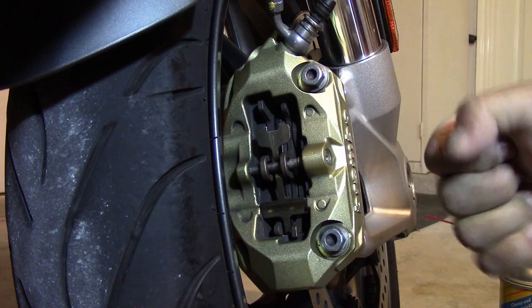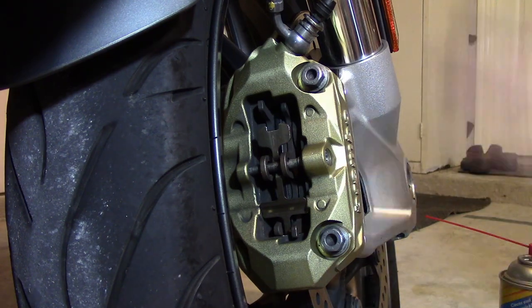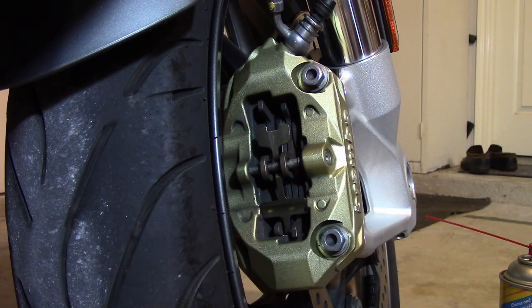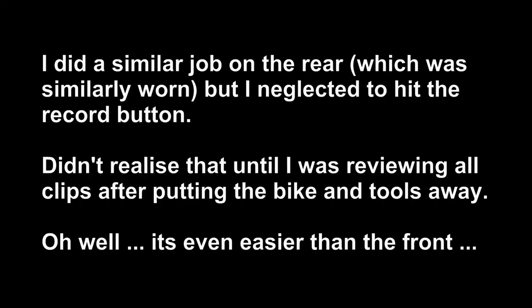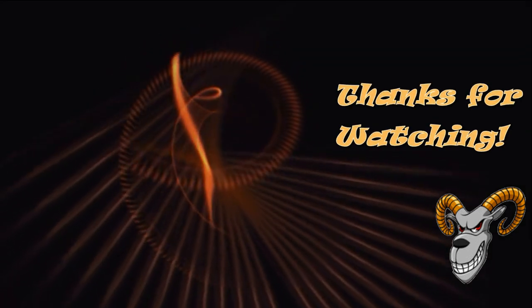I remembered when I backed it off, it wasn't much torque to get it broken loose, so you just tighten it with your wrist and that's it. That's done — that's the right front done. I'm going to go do the left front, make sure everything is good, clean it, put it back, and then we'll move on to the rear.